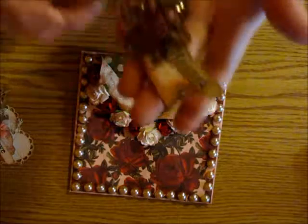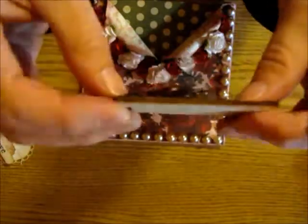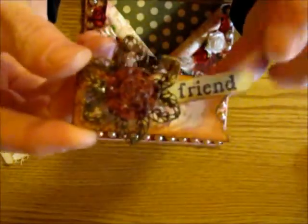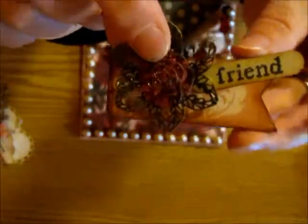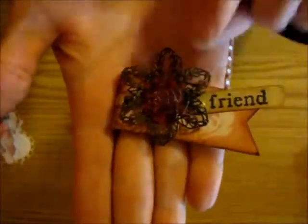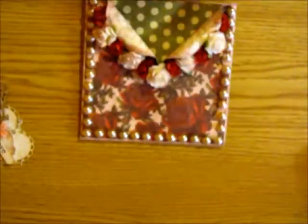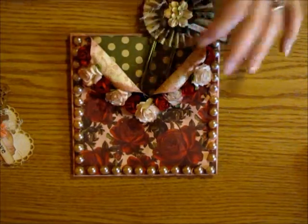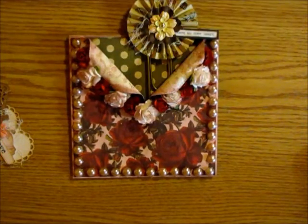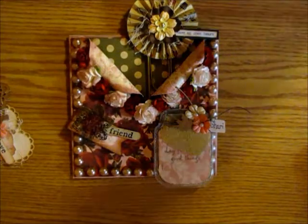The last item — and I might glue this onto the front of the card — is a wood tag that I put some paper on, stamped the word 'friend,' and then also layered up a little rose button with a metal piece on it. So that is my loaded envelope and I'm going to stick some store-bought stuff in there too, but I just thought I would share the handmade items with you. Thanks so much for watching and you all have a great day!